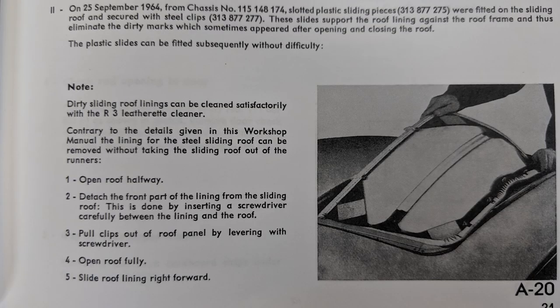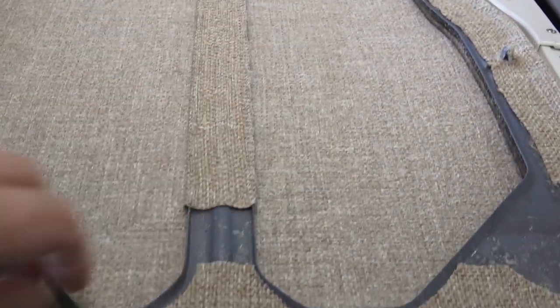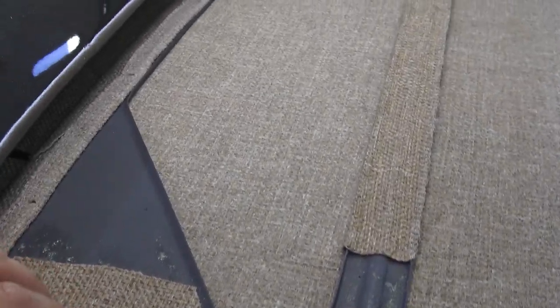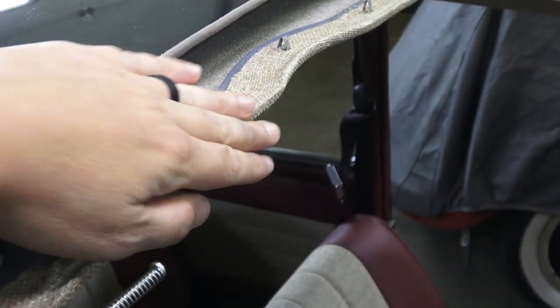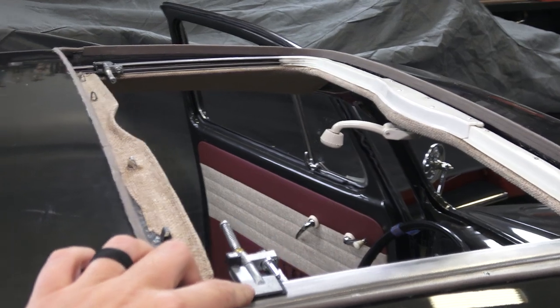The center also has another pocket that wraps around the center frame portion — just glue it down. According to the Bentley book, you insert the center piece into the roof by bending and cocking it into the rails. Remember it's the lower track on the rail, not the upper track — the upper track has the cable sliders. Glue the center headliner to the center part of the frame, push it all the way back, and move your sliders up.